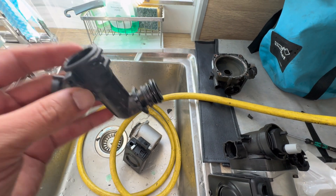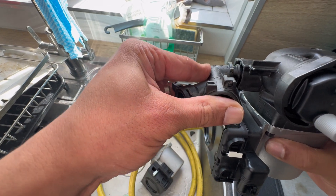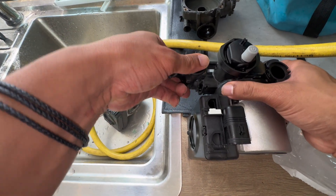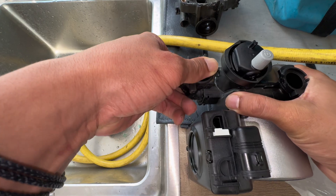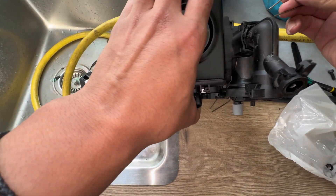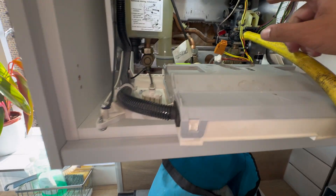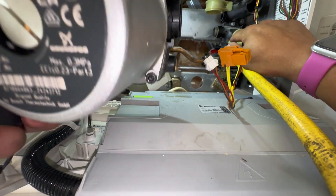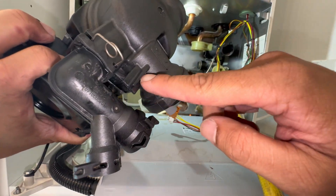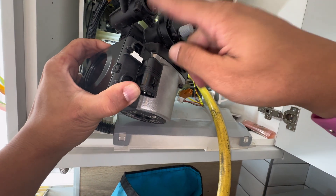Now we're going to reassemble in reverse order. Pop that back in there - definitely going to need some lubricant for that joint. It's easier to get the clipping when it's already out. That was awkward, but that's the nature of the beast. This is going to slot onto that big connection there, then it just sits there. You line this up - it looks like a cross - and it's on there.